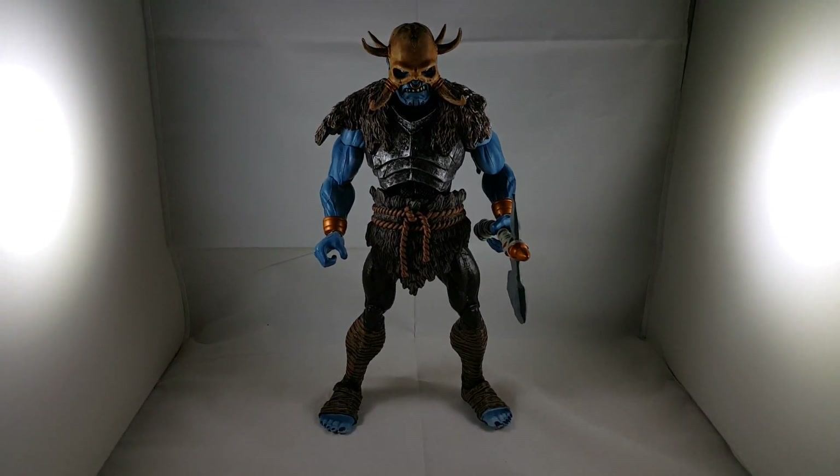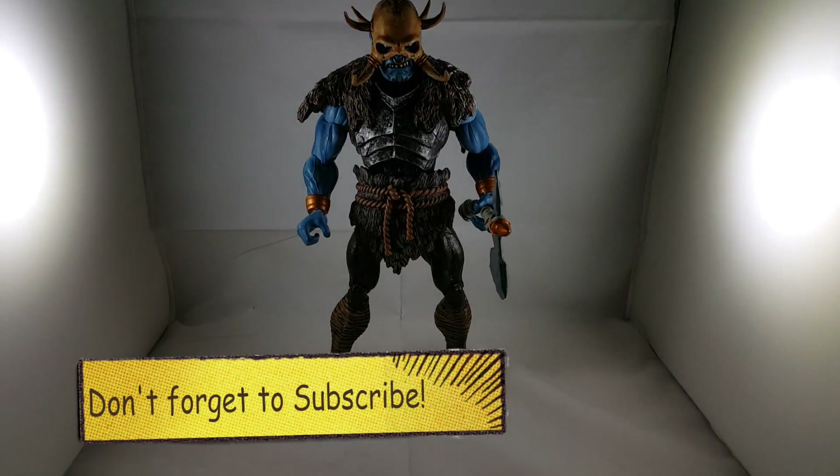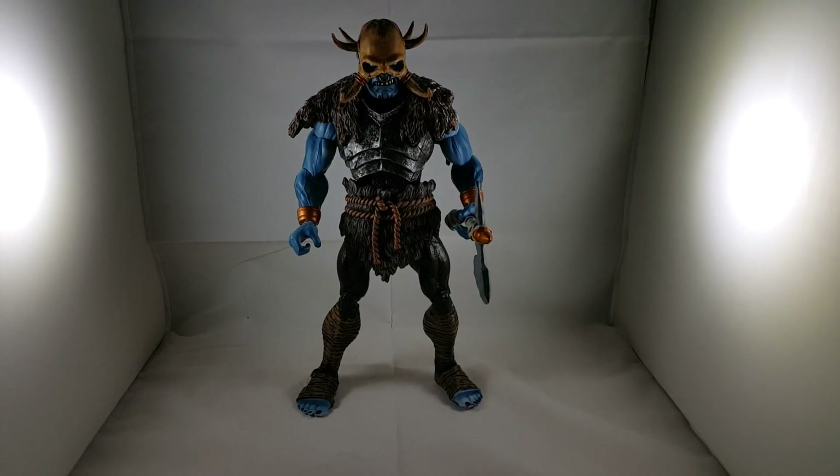There you go, guys. I hope you guys liked my review on the Marvel Universe Frost Giant. Please leave a comment, hit the like button, and subscribe if you haven't. Thanks guys, have a great night. Bye.